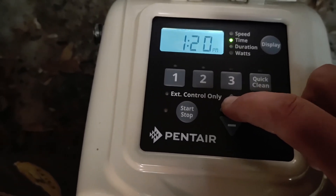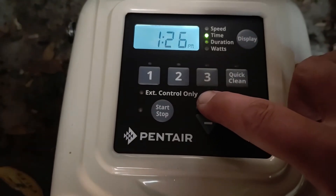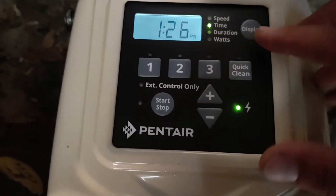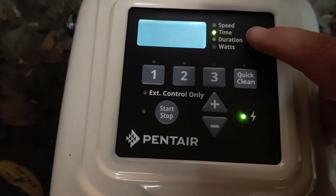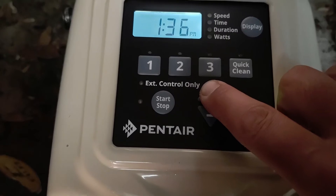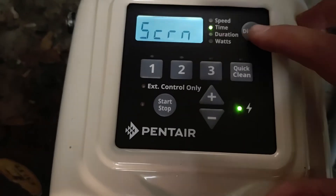It stalled out — I waited too long and flipped back to my phone to check the time. To get back to that screen, hold the display button down for five seconds and push it one more time. Now we can change it again. It's about 2:03 PM, so let's set that.